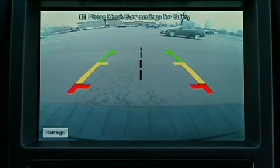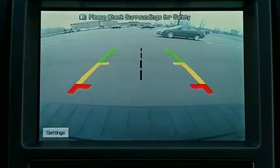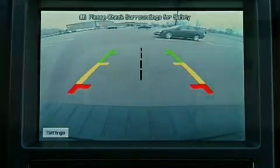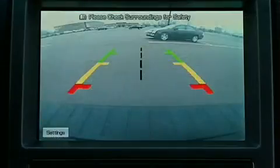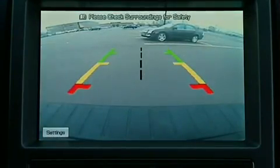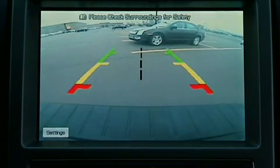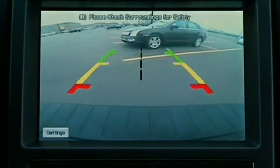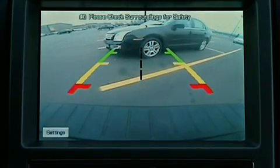The rearview camera works by sending an image of what's behind your vehicle to either your navigation system screen, if equipped, or to the left portion of the rearview mirror. Notice the colored guidelines displayed in the image. Objects in the red zone are closest to your vehicle, and objects in the green zone are farther away. As the vehicle moves closer to an object, it moves closer to the red zone.